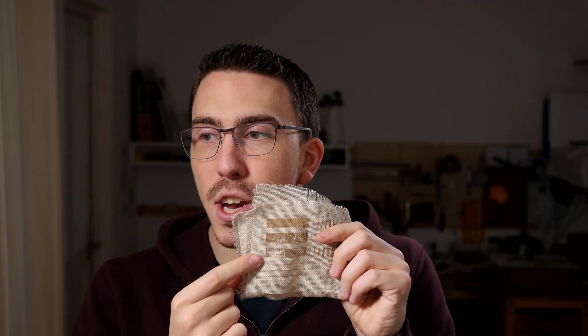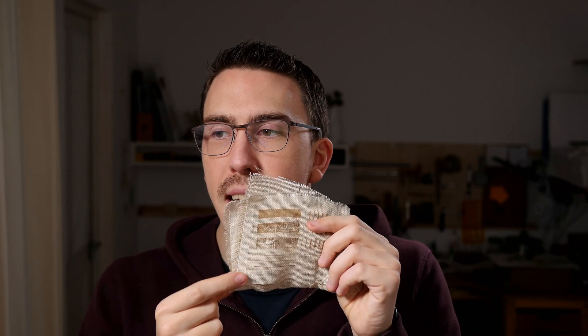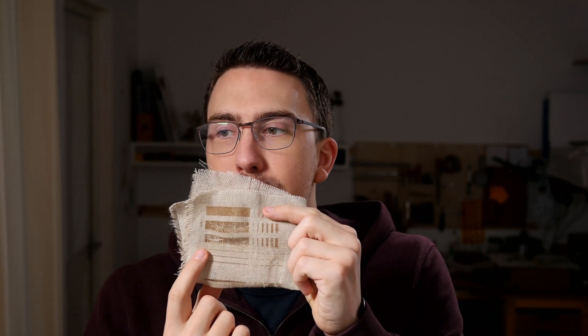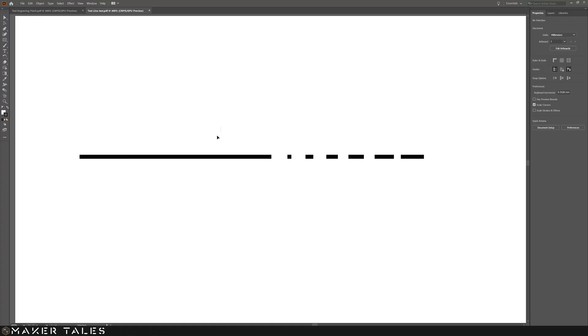I decided I needed to explore my score lines, because that's my next power rating up — going at a slower speed means the same power I might use above is going to be a lot more intense. Having done the research above, I know that at about 15 power I'm getting close to a cut, so I don't want to go much higher. I create a new file with a nice long line so that my laser can get up to speed and we get a true representation. Then I have all these other little lines — 1 millimeter, 2 millimeter, 3 millimeter, 4 millimeter, all the way up to 5 or 6 millimeters.